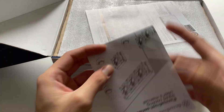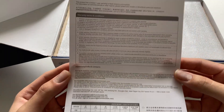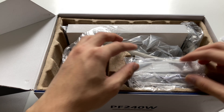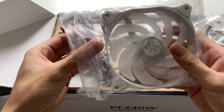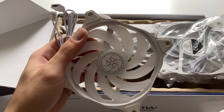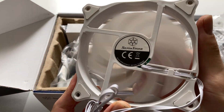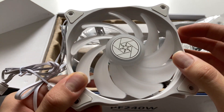You also get warranty information, foam padding for protection during shipping, and typical carton packaging for an AIO liquid cooler. Inside you have the two fans included — these are Silverstone fans rated at 2200 RPM, colored white on all their components, so they look really nice. If you're looking for a cooler for a white-themed build, this might be it. The fans have frosted fan blades so the RGB coloring should shine nicely and get dispersed.